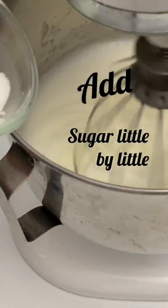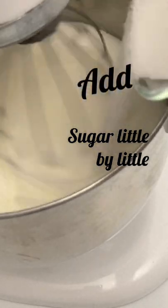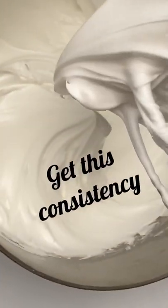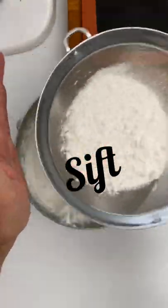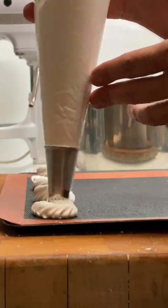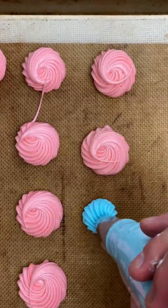We always beat the egg whites until they start showing some peaks. Then we add the granulated sugar, and once incorporated we add the powdered sugar and mix very carefully. You can make the shapes you want with a pastry bag or a spoon.